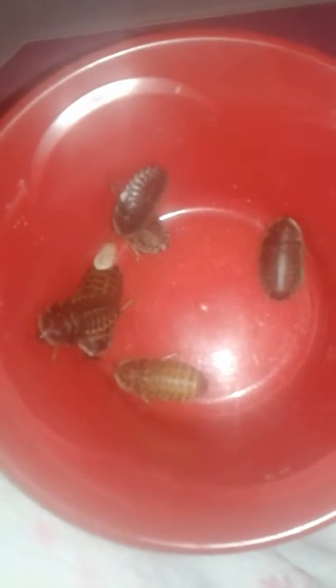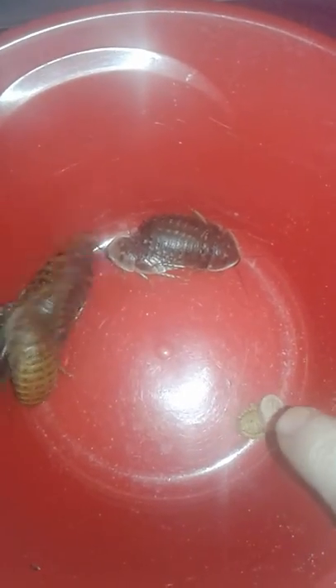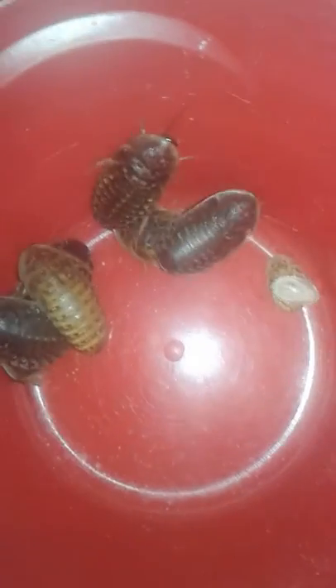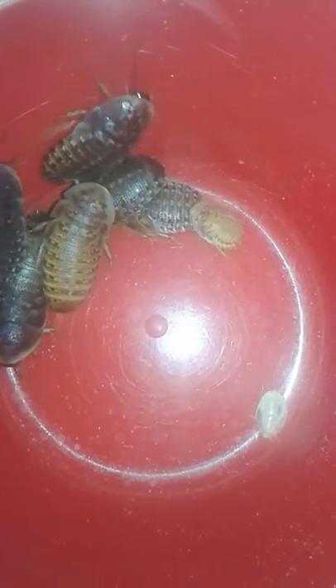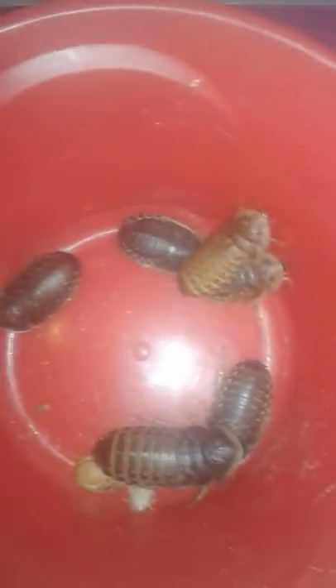The first way, and the easiest way if you don't like touching dubias, is looking in your feeder cup. Basically look for the round ones. If I was looking in this cup right here, I'd say okay, there's a female, there's a female — because they're really round at the abdomen. All of them that are really round are always going to be females. Here is a male — you see how the abdomen is thinner. Thicker abdomen equals female, thinner equals male.